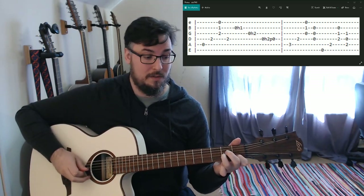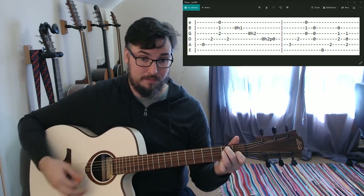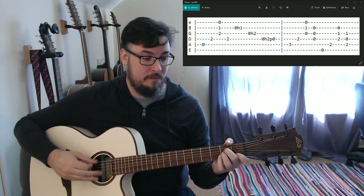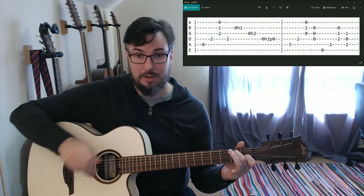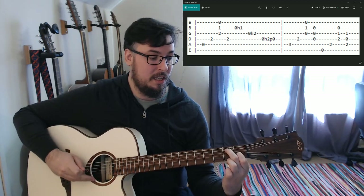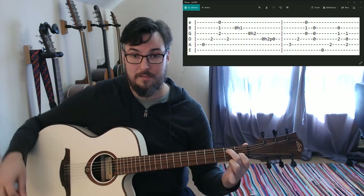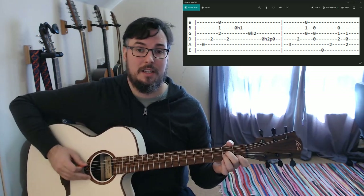This series of hammer-ons and pull-offs, then go to E major, then strum A minor again. Going back through the second time: D major to A minor to E7. The final chord on the tab is played with open E string, second finger second fret on the A, open D string, first finger first fret on the G, then open B and open high E. That takes us back into the verse.